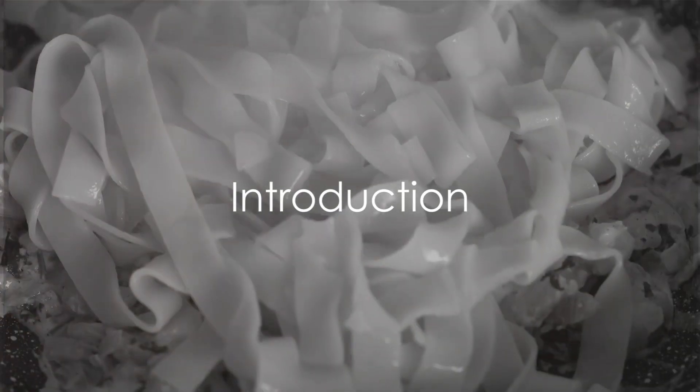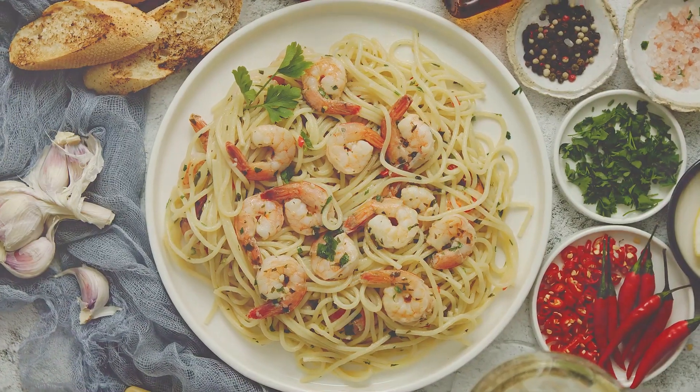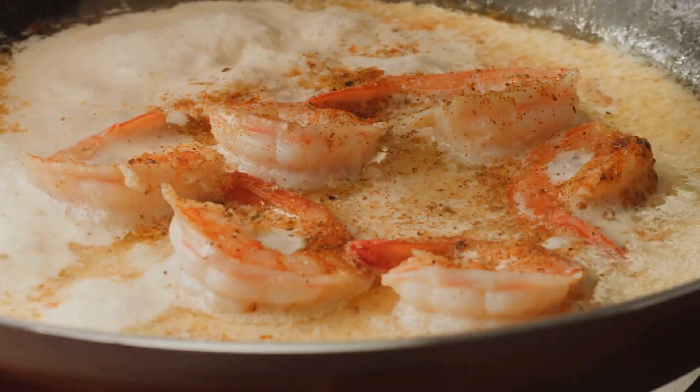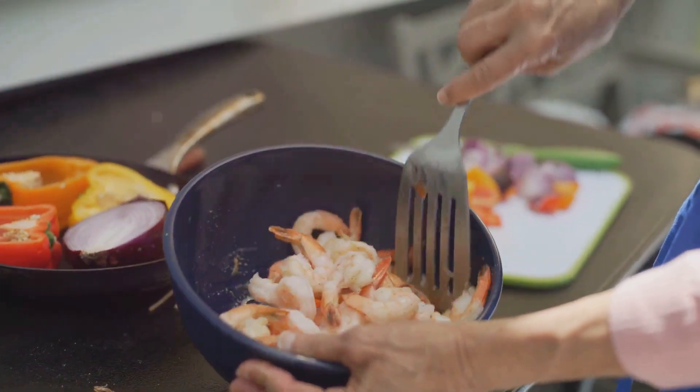Welcome to a culinary adventure that will tantalize your taste buds and delight your senses. Today, we're crafting a classic crowd pleaser: creamy shrimp pasta. This dish combines succulent shrimp, tender pasta, and a velvety sauce that will leave you craving for more. So grab your apron and let's get started.